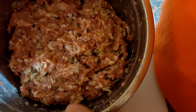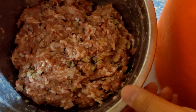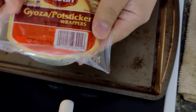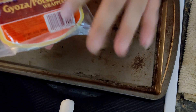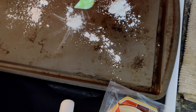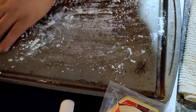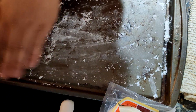Now we have mixed the stuffing for the potstickers. Next step is to wrap them up into individual potstickers. These are the potsticker wrappers I will be using — you can buy them at the local Asian store. Put a little bit of all-purpose flour on the tray to prevent the potsticker wraps from sticking to the metal.